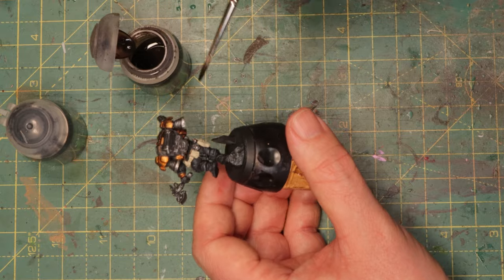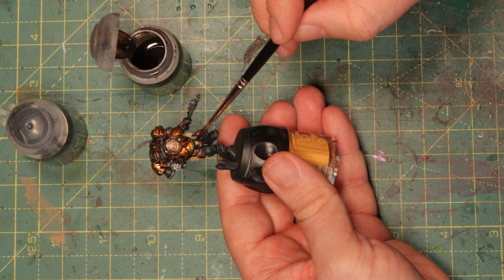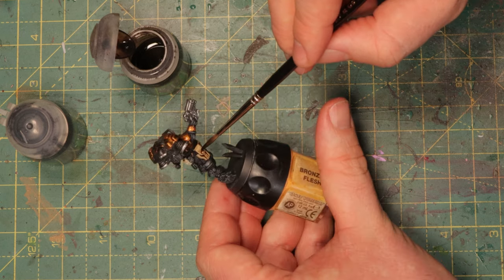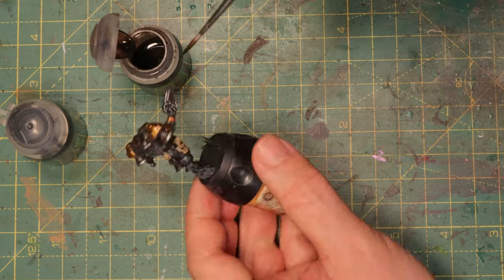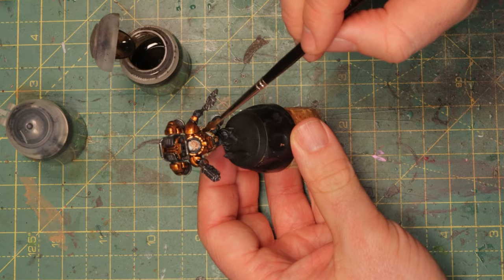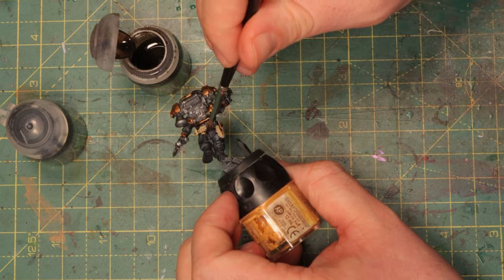Since we have Agrax Earthshade open, let's do the belt as well because we want to make it look dirty too. Using Ushabti Bone first gives us the opportunity to just shade it and we don't really have to worry about highlighting it — the Ushabti Bone is really light and the Agrax Earthshade result is gonna be good enough. It's just a couple of pouches and a belt; nobody's really gonna look at that in detail — it's just there to break up the mini. I don't see a point in trying to paint cracked leather or anything like that on these pouches or on the belt.